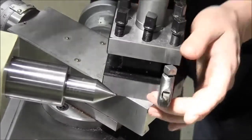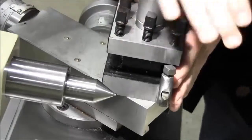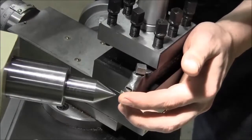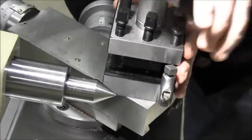Before beginning your cut, you need to make sure that the tip of your tool is on center with the work. The best method for doing so is to use a dead center. If the tip of your dead center is in line with the cutting tip of your tool, then your cutting tool is on center and you can proceed with your cut.